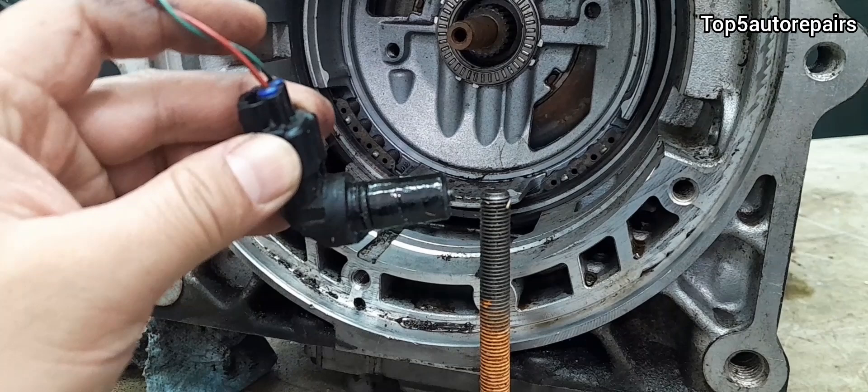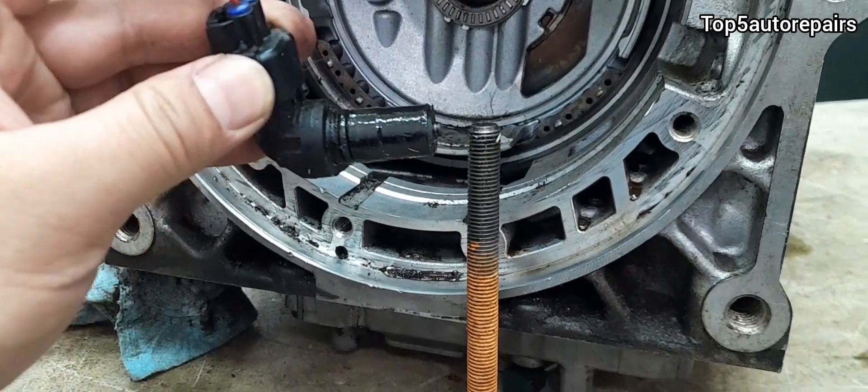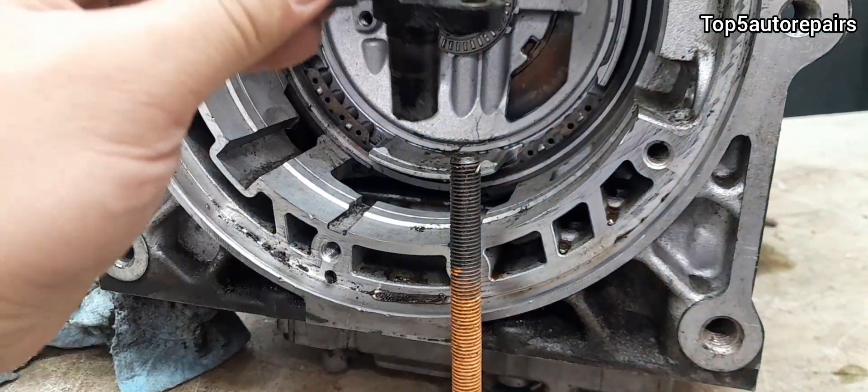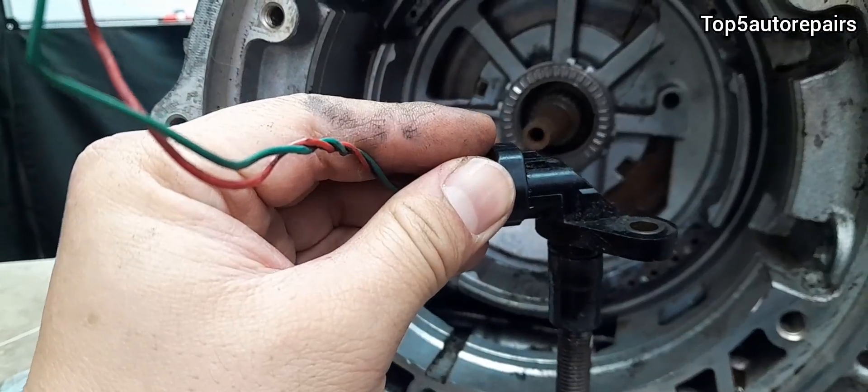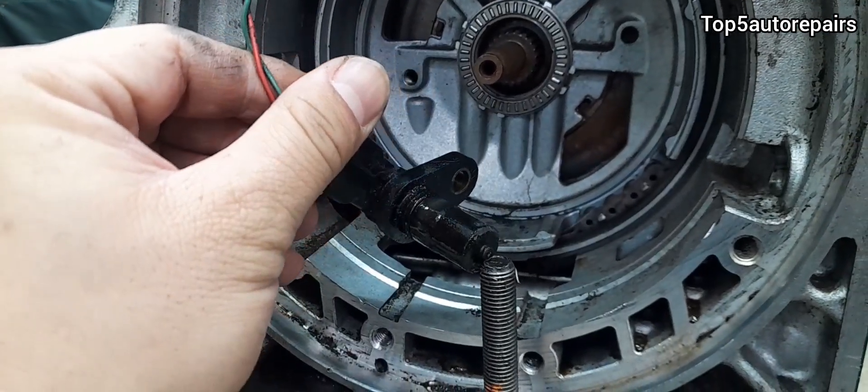If you have a two-wire input shaft speed sensor, most likely it is magnetic. And if you have a three-wire input shaft speed sensor, most likely it will be electromagnetic.